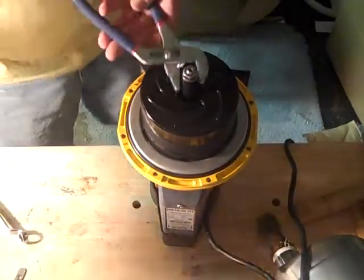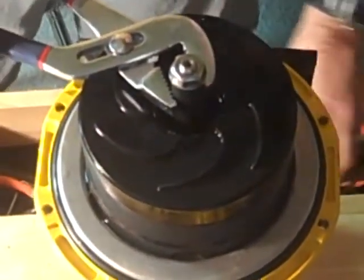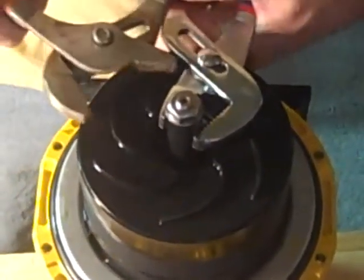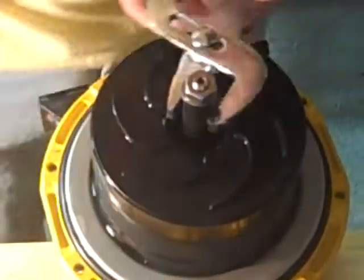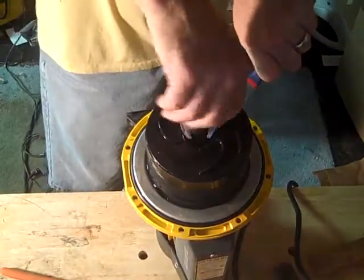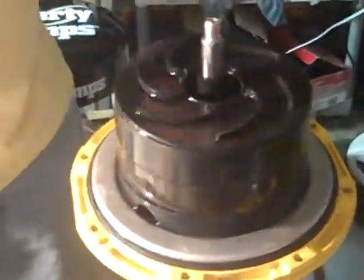Use a pair of pliers to hold the spacer. You need to get a little bit below that spacer, so you're actually grabbing the piece on the top of the first impeller to keep it spinning. That will just spin around.